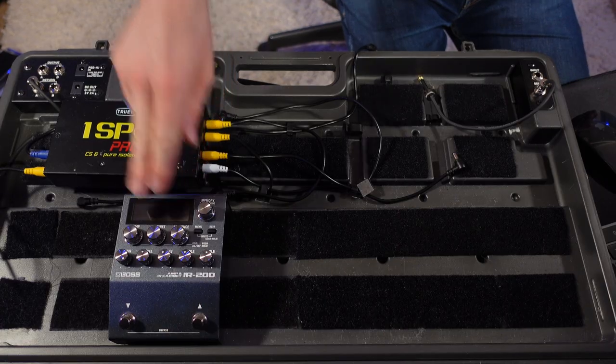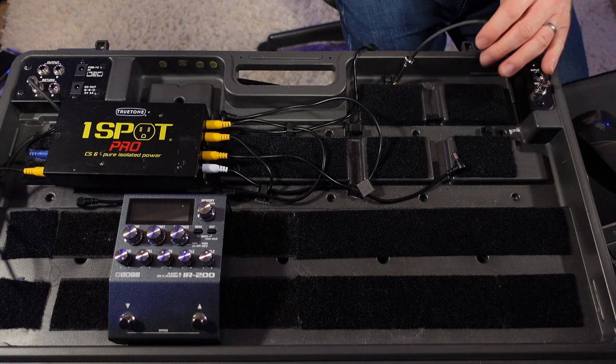The way that I normally use this is to run it after all my pedals, so it creates a buffer to go into my amp. But I'm not going to be using that today because I'm going to be using the stereo outs on the IR-200. So the tuner is going to go first in the chain.